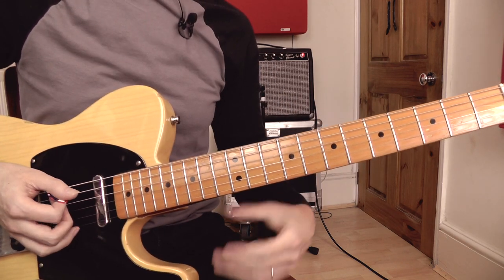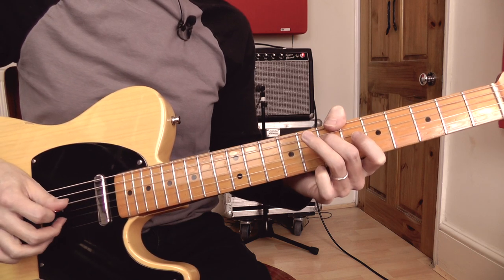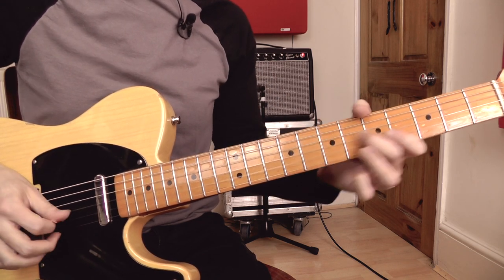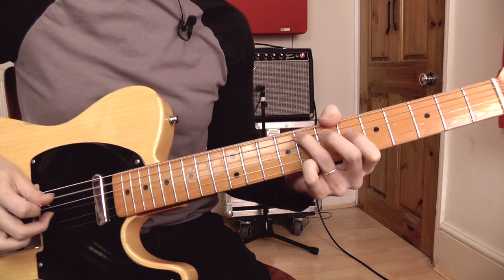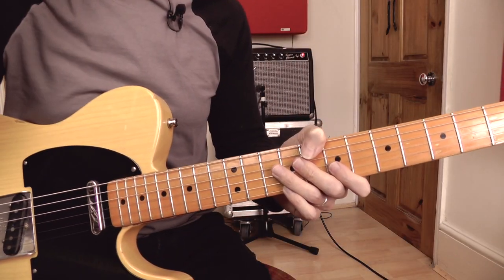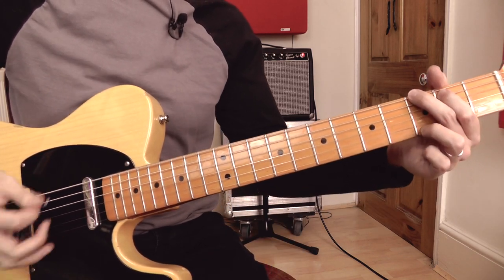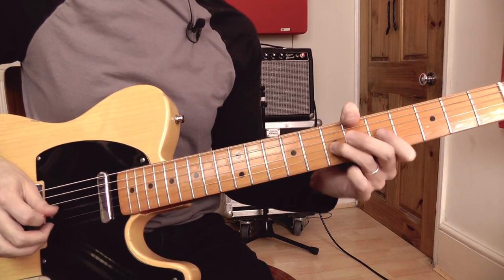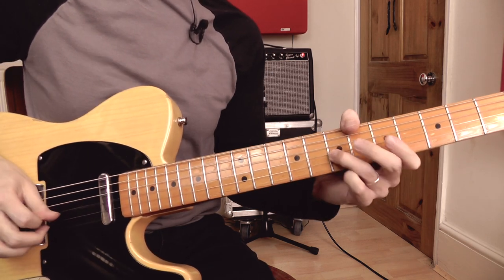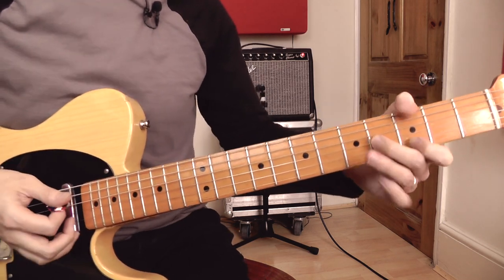So that's the entire lick. If I put that together slowly... The next lick is taken from the G major open string scale and works over a G chord. And there's the lick.